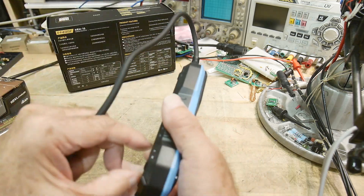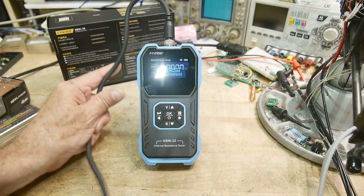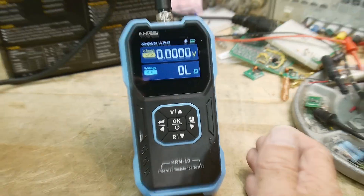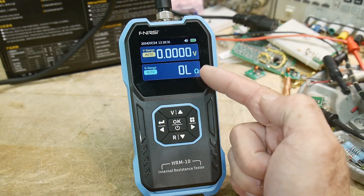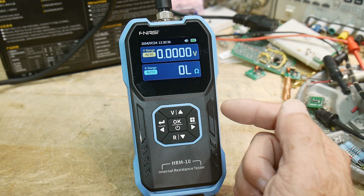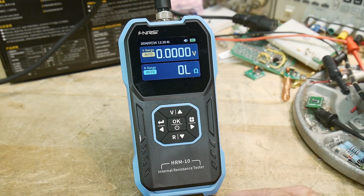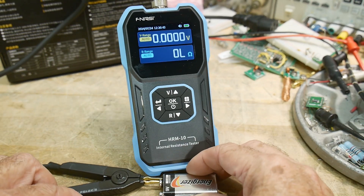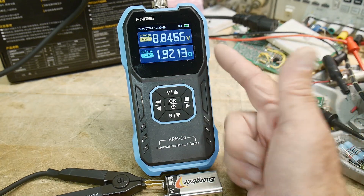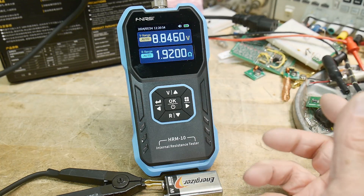There's a flip-up thing to make it easy. Here is the display — it shows the voltage you're measuring and then the internal resistance. Let's get out a 9-volt battery and clip the leads. I'm clipping the leads onto the 9-volt battery, and we are measuring 8.85 volts and 1.92 ohms of internal resistance.